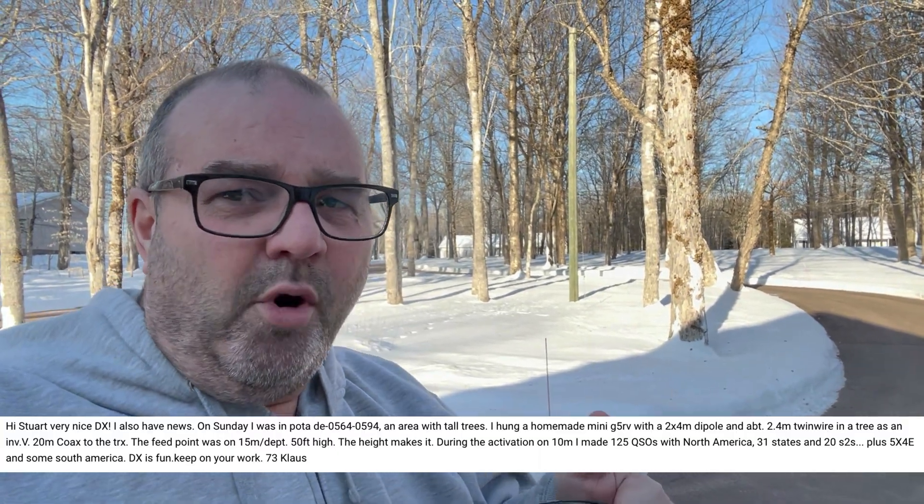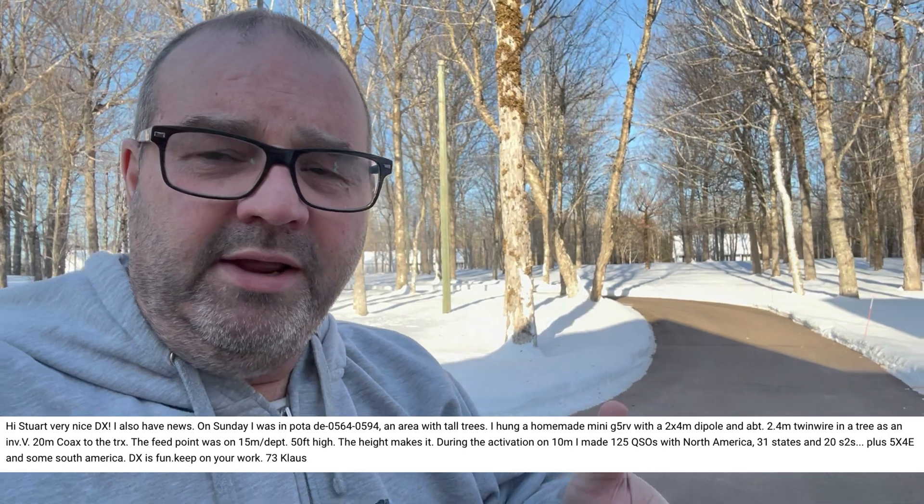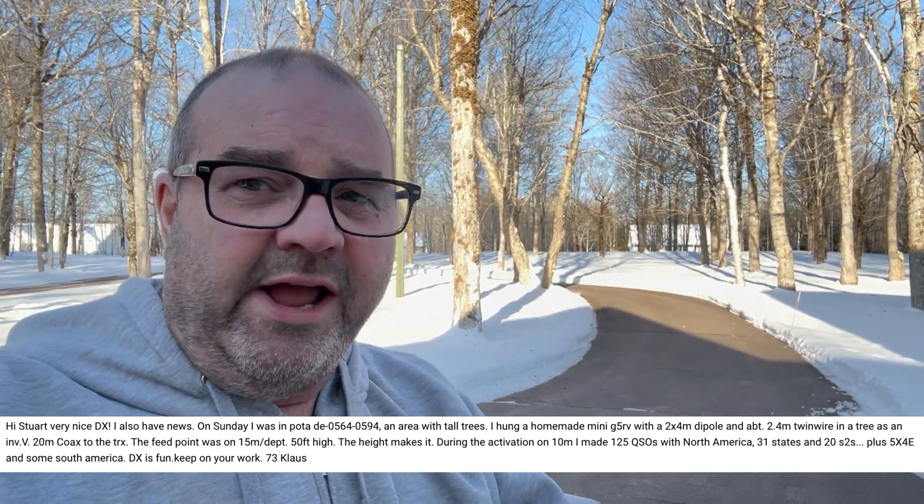I think he said 33 states — just proof again, guys, that if you want to be serious about working long range during your POTA and Worldwide Flora and Fauna activations, you've got to get your antennas up in the air. Stewart always brings the receipts — I'll put a copy of the message right here. He did get a lot of DX, and you guys can see: proof is in the pudding.